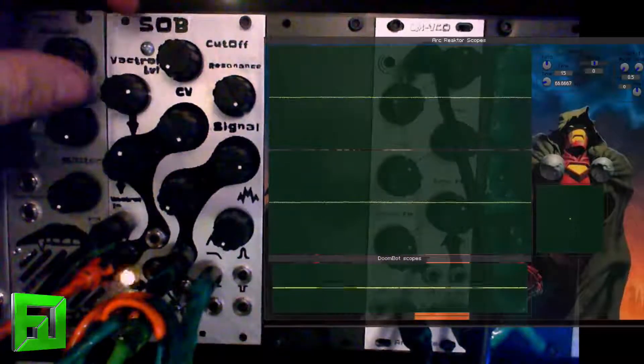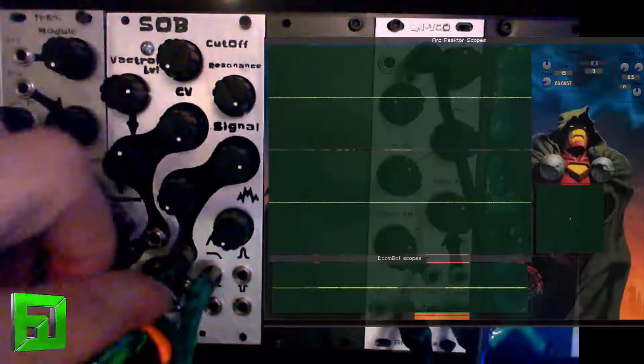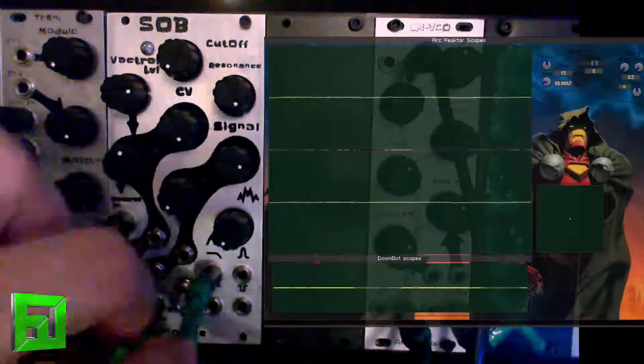And of course you can play the filter by itself as well. As a matter of fact, I can completely pull out of this thing.